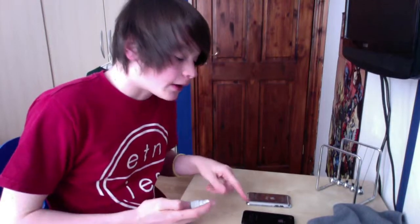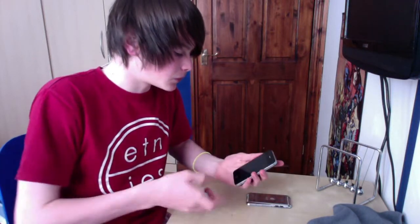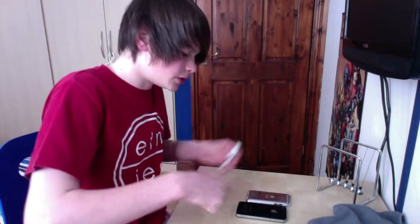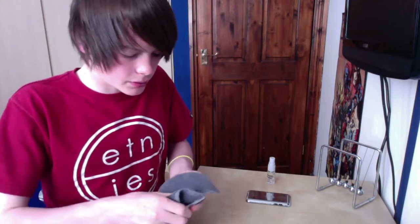First we're going to clean the iPhone 4s — starting with the back, then the front. Get the spray and spray it all along the back of the iPhone. Three squirts should do it, then with the cloth just rub and push down at the same time, and you should get a really shiny back.